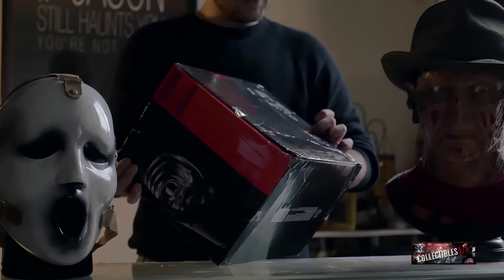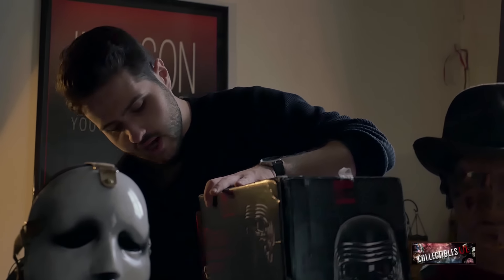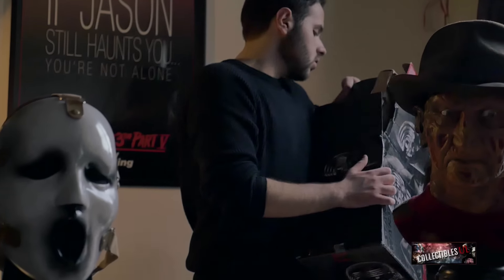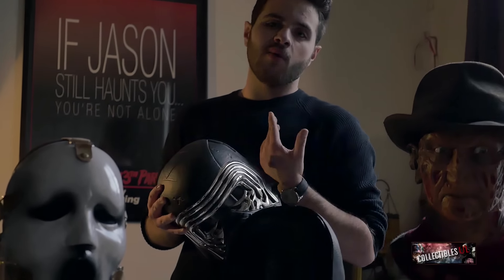I got this for a pretty good price. We don't have these in France yet, so I imported it — got it from an American friend. Let's open it up. Oh, that looks awesome so far! I love the character, it's a total badass. I don't care what anyone else says — to me it's the best villain I've seen in a movie in a long time.